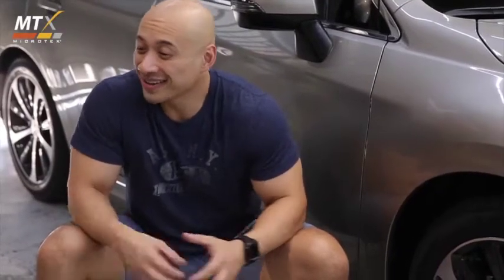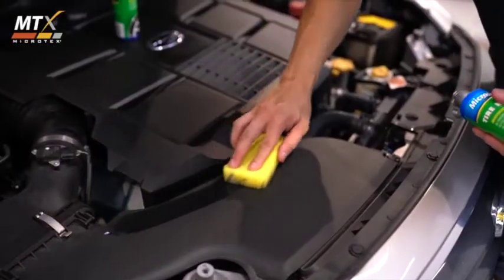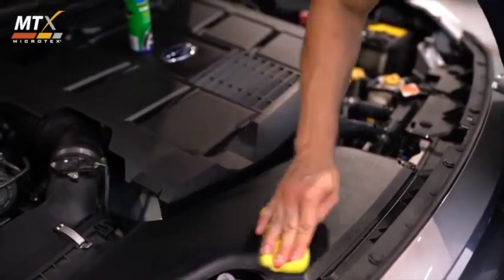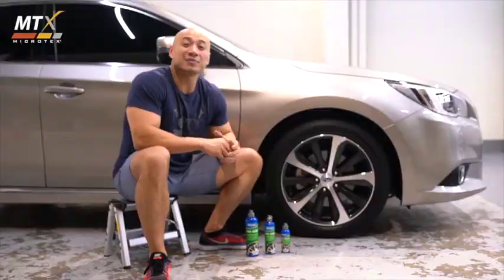But again, why stop there? Make sure you use Microtex Tire Black for exterior trims and in the engine too. Just apply to all the rubber and plastic and be amazed.